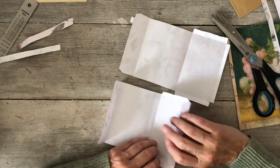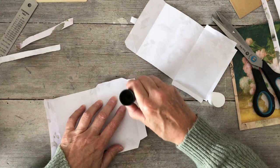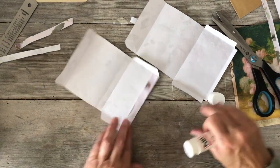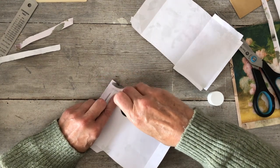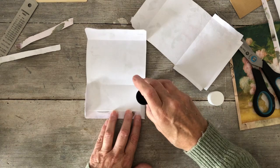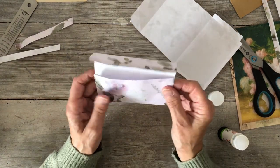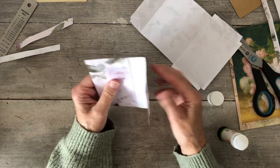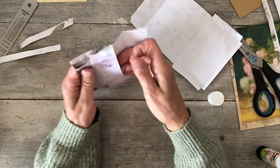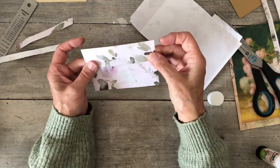I'll glue them down and then we can go from there. This gets glued down here first into there — hopefully you can see. Then this needs glue on here and glue on this side, taking care not to get it on the inside. Then that can fold up like that and you've got your envelope — a nice little pocket in there to use in your journal.